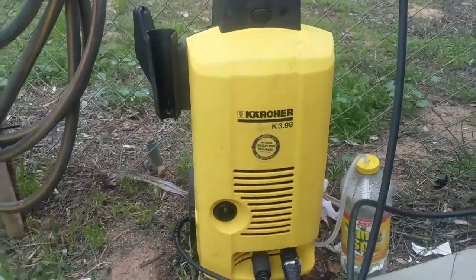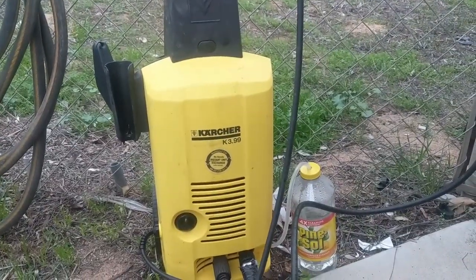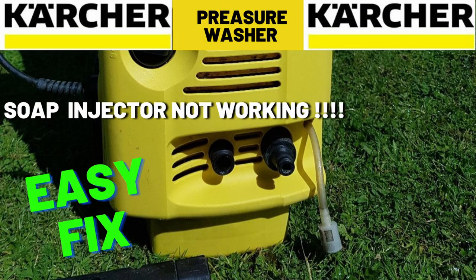Super easy fix for the Karcher pressure washer. Thanks a lot. Have a good day. If this was helpful please hit that like and subscribe button. Thanks for watching.